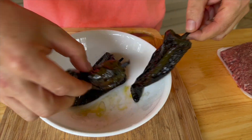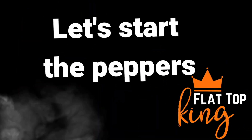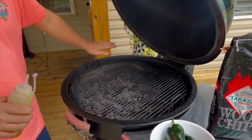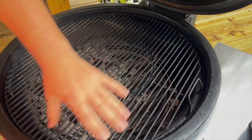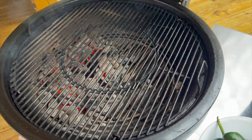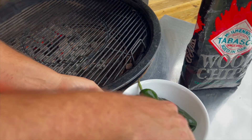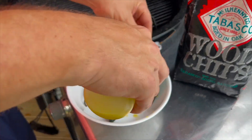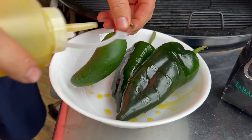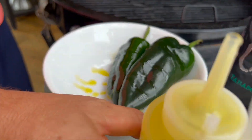Smoked poblanos, smoked jalapeños. I've got my charcoal grill going with coals on one side and no coals on the other — the two-zone system, indirect heat. Just a little bit of avocado oil, no salt, no pepper. The point is you're just looking to blister and smoke these peppers, right on the grill.